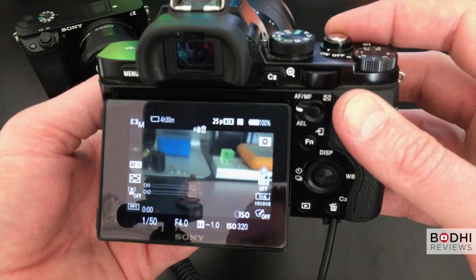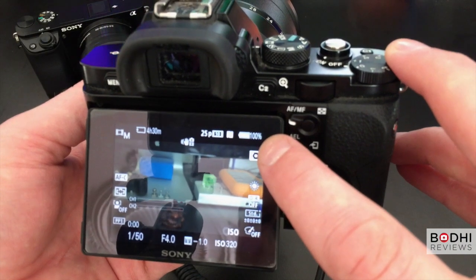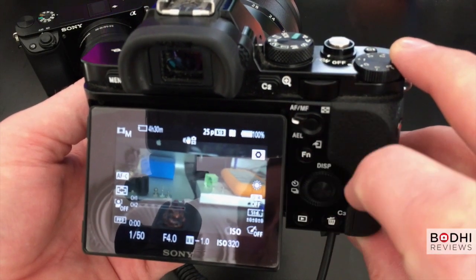The EZ-ACC simply stalled the camera and you would have to turn it off, take out the battery, reinsert it and turn it back on. Not really nice.